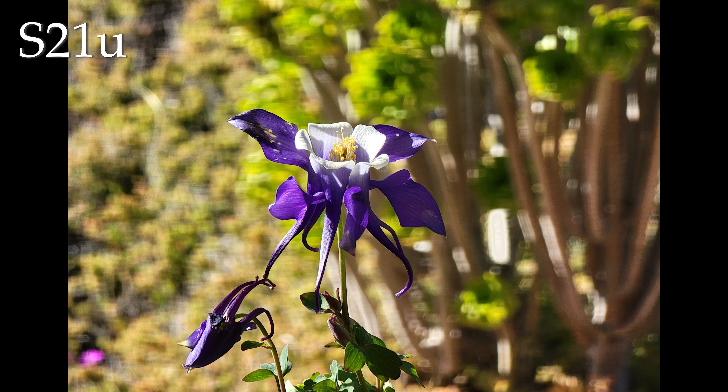And then using the same trick we did on the Panasonic, here's the 10x telephoto lens. It shows a really interesting bokeh quality — kind of striped, almost. And the flower looks pretty good.